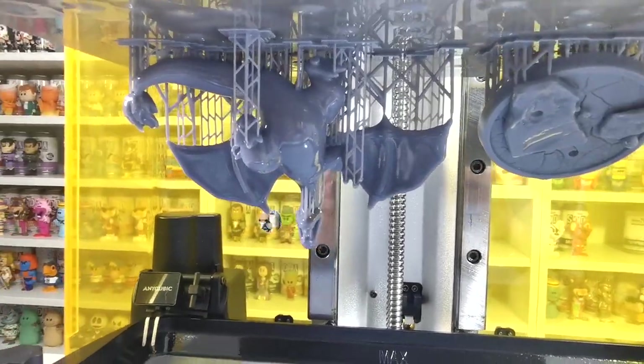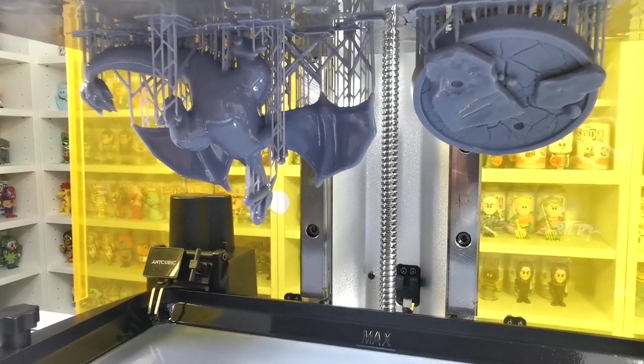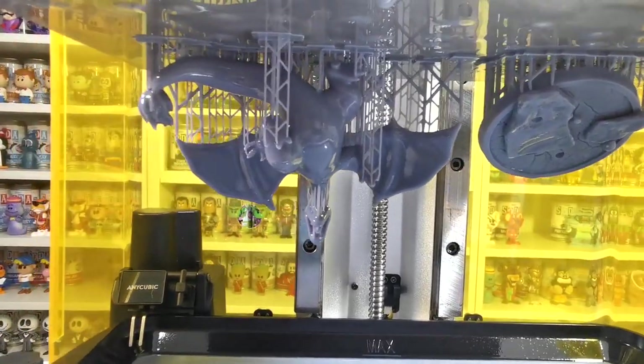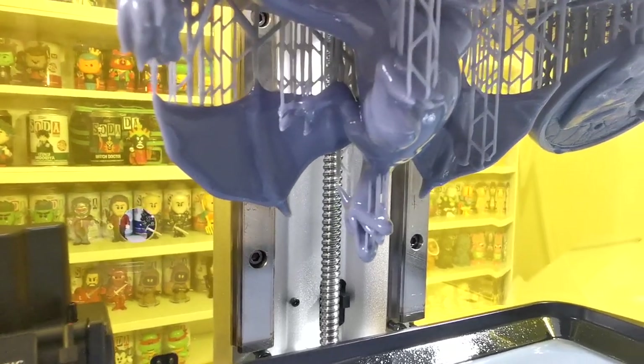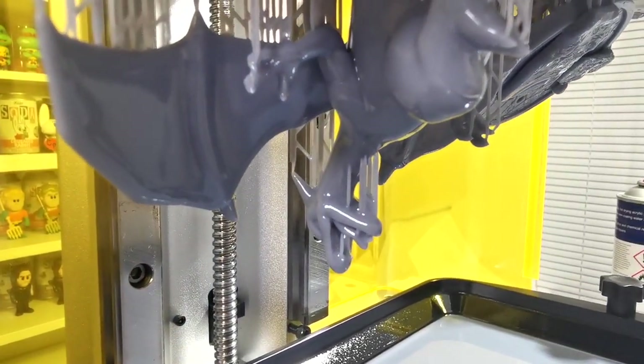What's up guys and welcome to the channel FWA4. In this video I'm just going to show you how you can add supports onto 3D models and then print it out. I want to show you how to add the supports, then we're going to look at printing it out, getting it off the base, giving it a clean up and seeing the results from that as well.